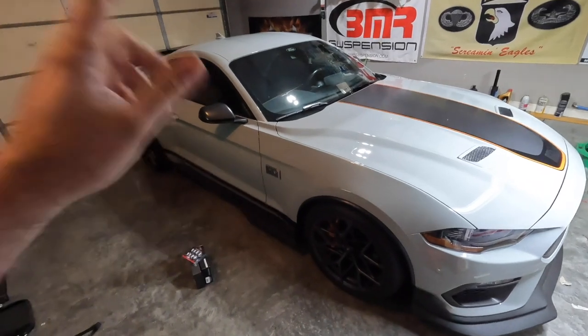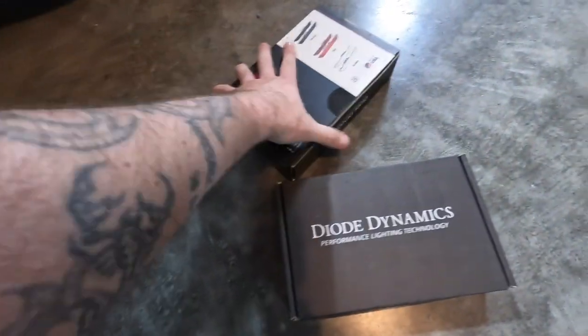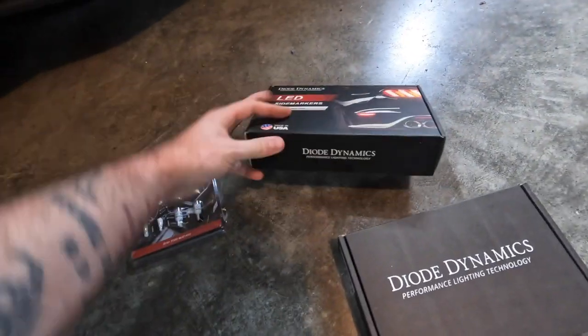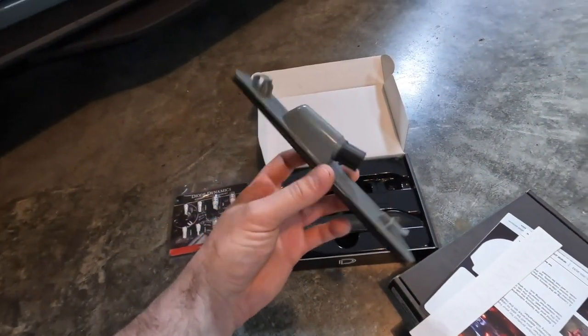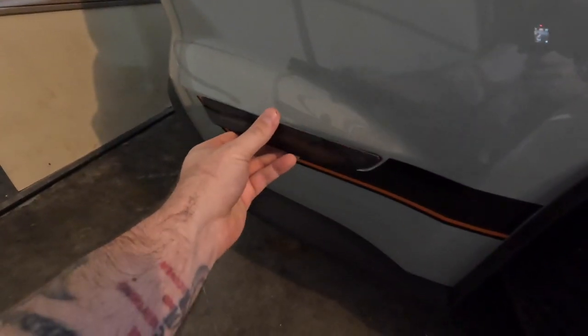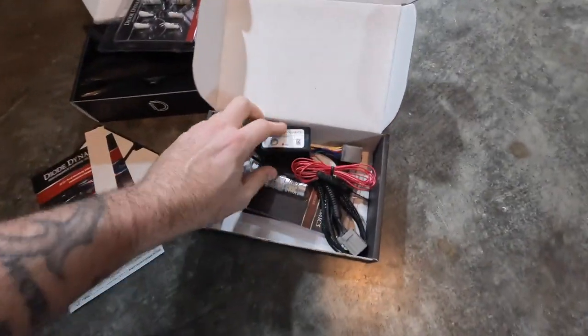Let's check out what's inside the box. We have our LED lights — want to treat those with a little finesse. We have our side markers, the smoked-out version, which are supposed to be really easy to replace — replacing the red with smoked out. We also have our third brake light to replace, and then we'll jump inside the car and change out the entire interior lighting.